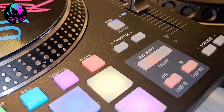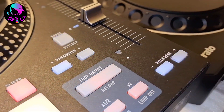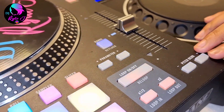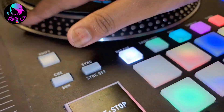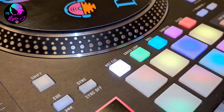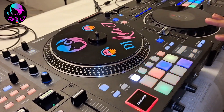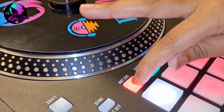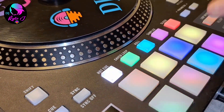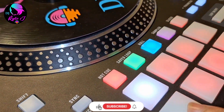We have the loop button — you know what loop is, it's manual loop. Then we have pitch bend: if the song goes too fast you put it on minus, if it goes too slow you put it on plus — or you can do it with the jog wheels. Then the pad section — we have eight really colorful pads that are fairly soft. First pad mode is hot cue, and if you press it again it becomes pitch play.